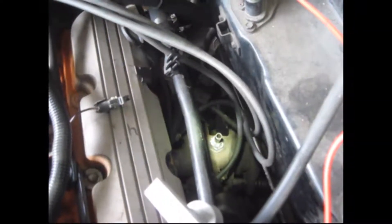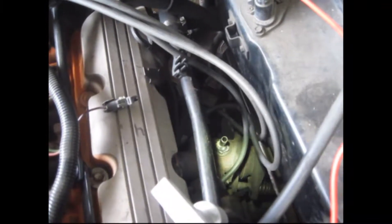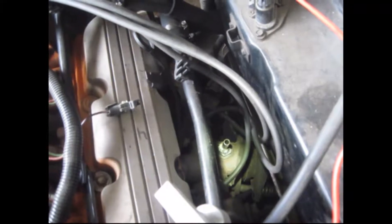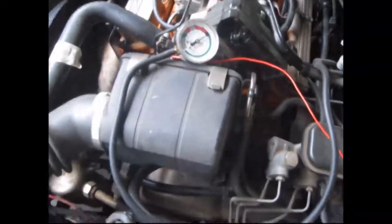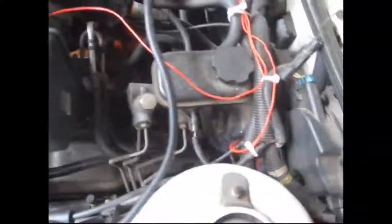I've got my O2 sensor out and I have my adapter in where the O2 sensor is supposed to go. I'll hook up my vacuum gauge and test the vacuum while the engine's running. I have my hose hooked up to the adapter, my vacuum line hose, and I have it hooked up to the gauge. Now I'm going to crank it up.